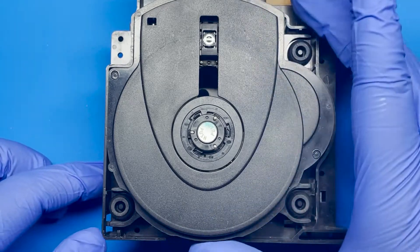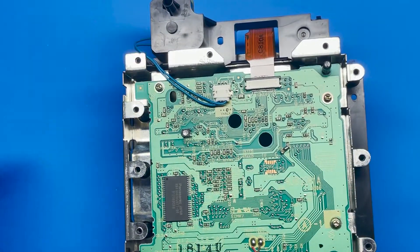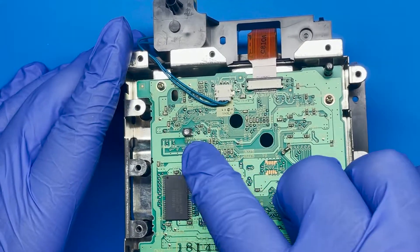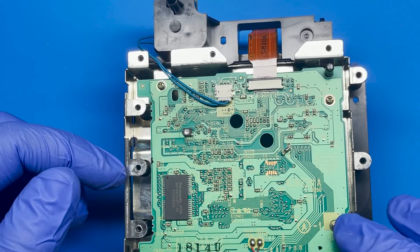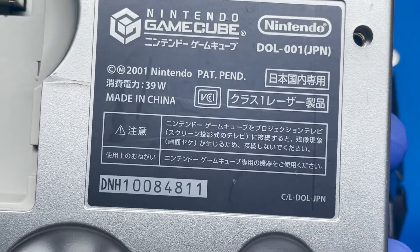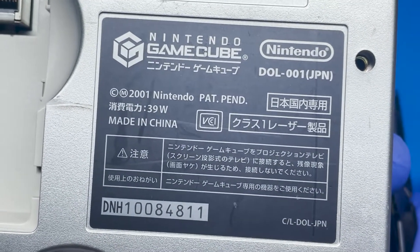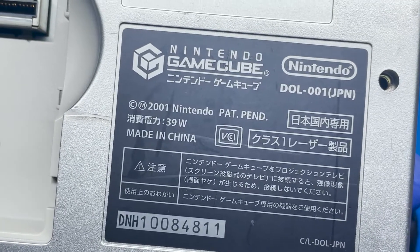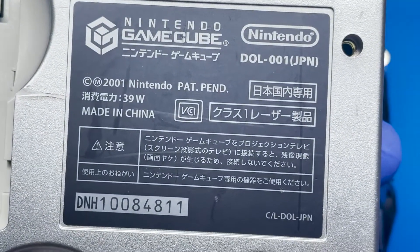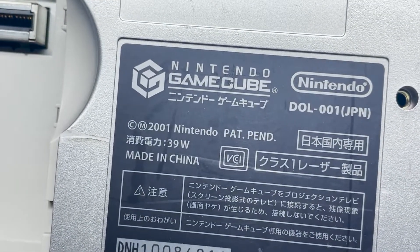Once we have the disc reader out, the first thing I'm going to do is check the potentiometer's resistance reading so we know where we're at. After the capacitor fix we'll adjust it back to normal factory ranges. I think this is a DOL-001 — and yes, confirmed. The model is on the sticker on the bottom. There are really just two models: the DOL-001 and the DOL-101. The DOL-001 factory range is 450 to 600 ohms, and the DOL-101 is 150 to 250 ohms.